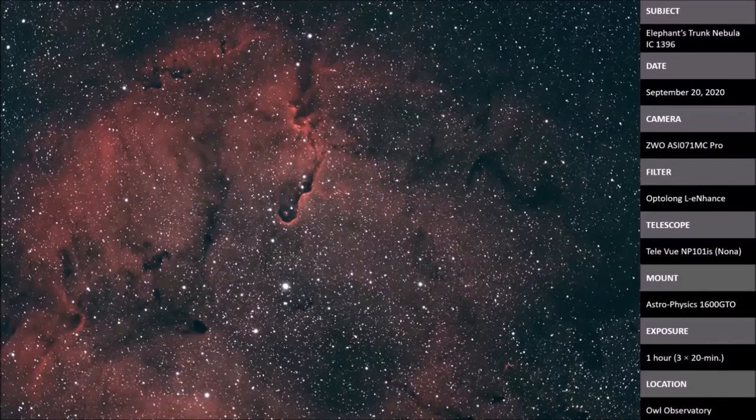This is the Elephant's Trunk Nebula, or IC-1396, which is in Cepheus. Unfortunately, the CMOS camera chip isn't big enough to get the entire circular feature, but the telescope out west can do it with the Takahashi. This is only one hour — I took three 20-minute shots toward the end of the night. I didn't think the results would turn out nearly as well as they did. I took a crash course in PixInsight this week to process pictures like this.